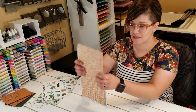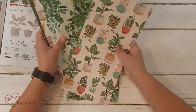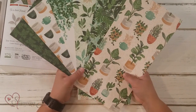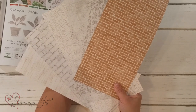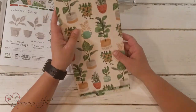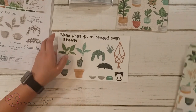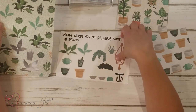Then the Designer Series Paper — the Bloom Where You're Planted Designer Series Paper. It is so cute. You can see on one side it has kind of the greenery and the cute pots that the succulents can go into. Then on the other side is more just background-type fills. I love the natural colors of this side and then the greenery of this side. One of my favorite features of this suite and especially this paper is the fact that you can use the dies and cut the paper out with the dies.